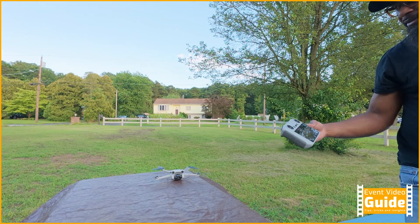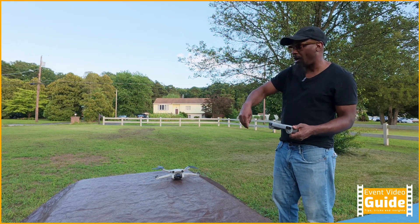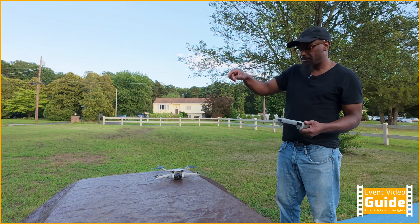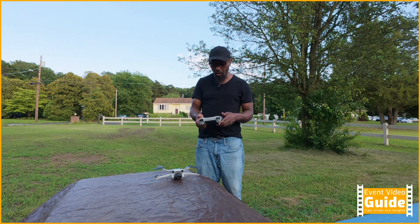This is the problem I've been having. If you try to take off with gimbal stuck, it's going to keep going up and down, it's not going to work. It's going to fly but the gimbal is going to be going all over the place and it just won't work properly — you wouldn't be able to get a good shot.